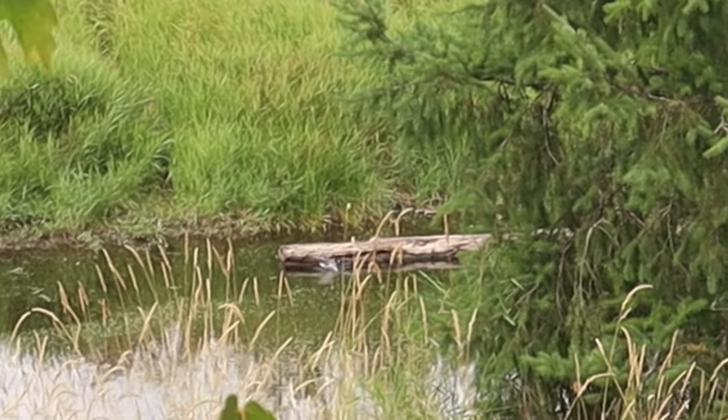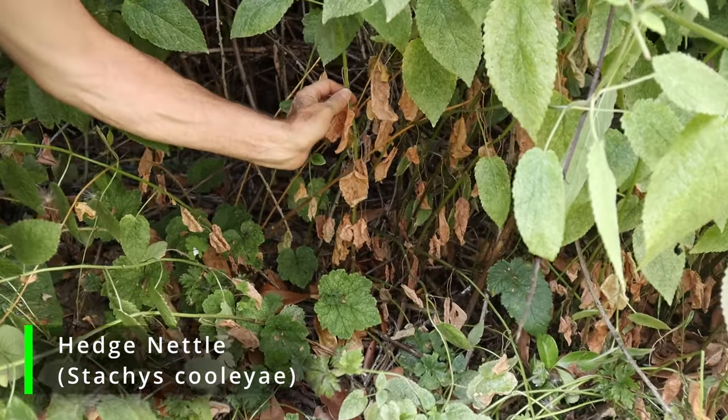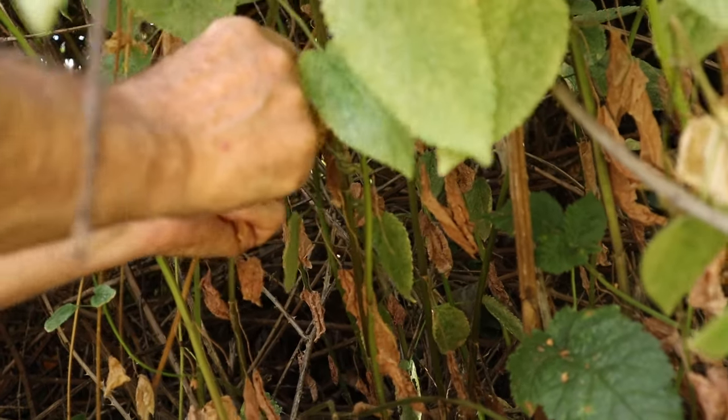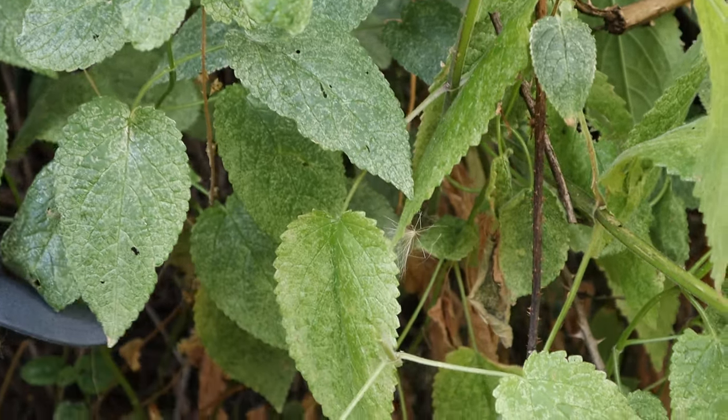Turtle! So hedge nettle was another middle-of-the-pack plant for making no-char flint and steel fire tinder. It didn't rank very high in our research video, but we have been able to make it work pretty consistently, so let's see how it does out here in the wild.